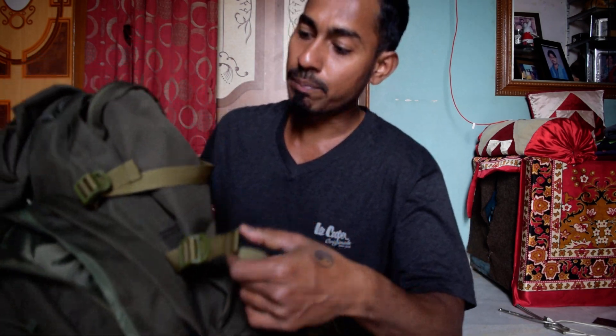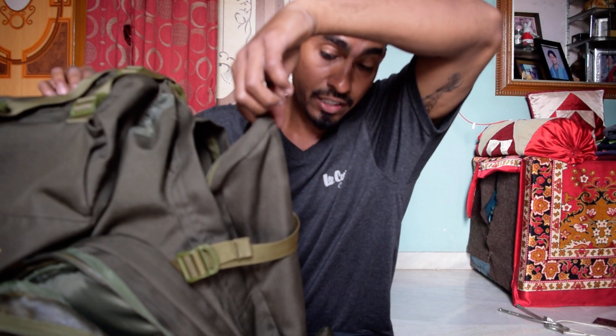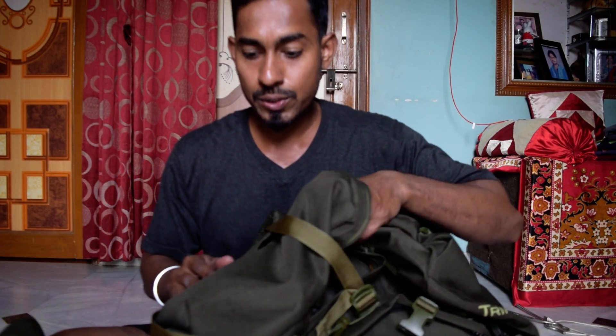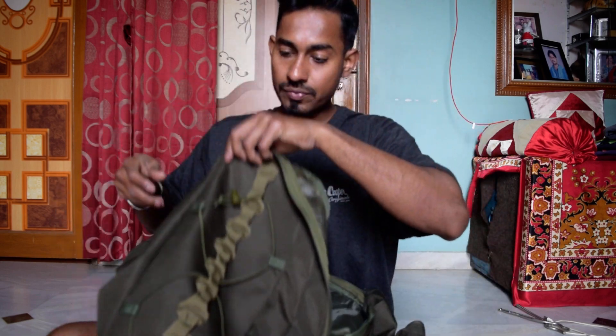This bag has two side pockets. One side pocket is quite big — you can put your shaving pouch, water bottles, or anything. It also has straps on the side where you can fix your yoga mat or sleeping bag. The other side pocket also lets you fix whatever you want.